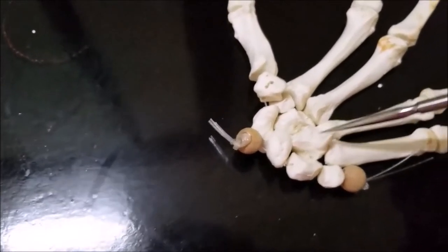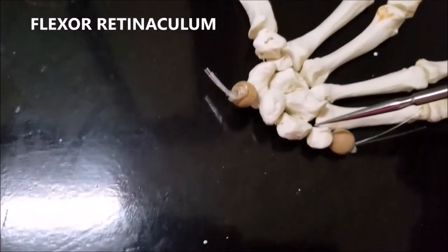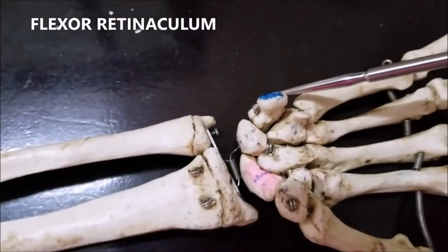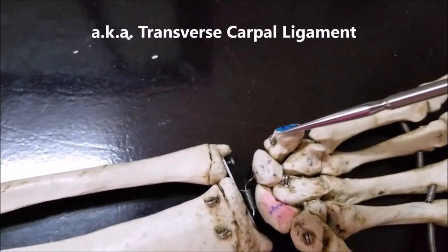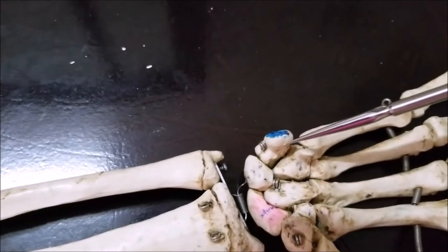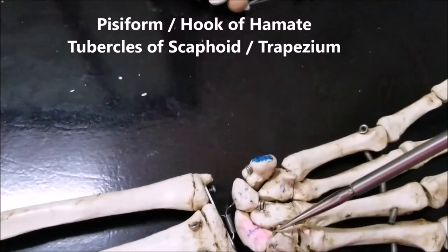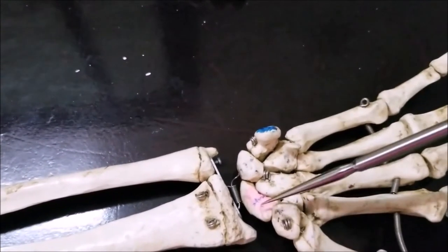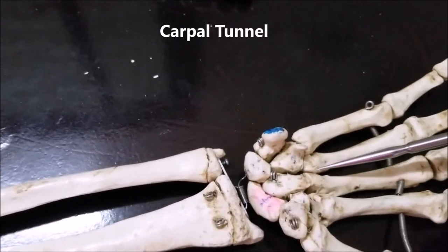Now let me mention some important attachments of the flexor retinaculum. Coming back to the previous skeleton: the flexor retinaculum is a tough ligament, also called the transverse carpal ligament, which extends across the carpal bones. It is attached medially to the pisiform bone and to the hook of hamate, and laterally to the tubercle of the scaphoid and tubercle of the trapezium. It is roughly rectangular in shape and converts the concave surface of the carpal bones into a tunnel — the carpal tunnel.